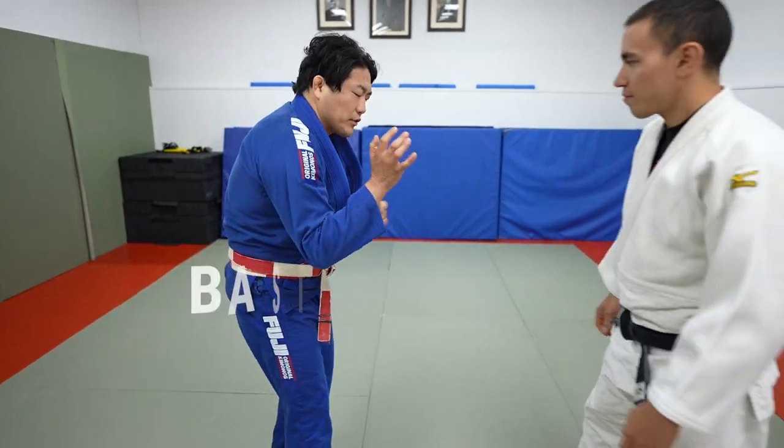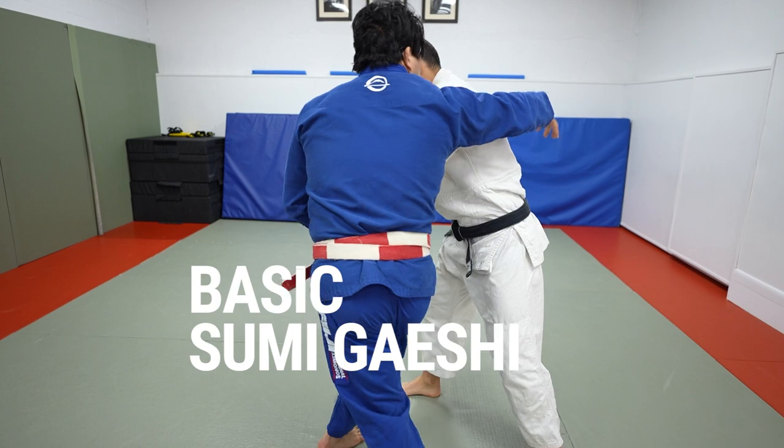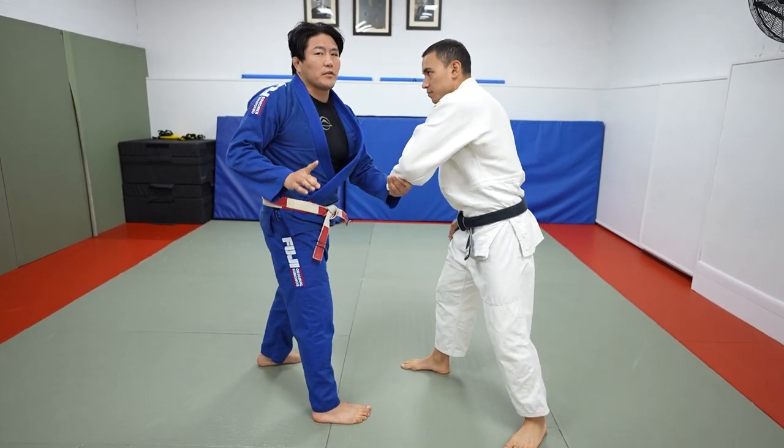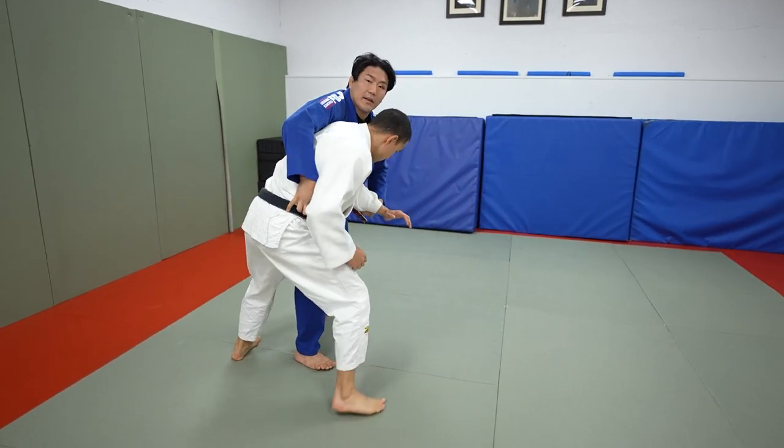Classic sumi — we're going to start off with that. I generally bait the sleeve. He comes, I grab the sleeve here. Everyone kind of goes all the way this way, but it's very, very difficult to get and no one's ever going to let you get that. So I generally opt for the tricep, pull him towards me, and then I go over.